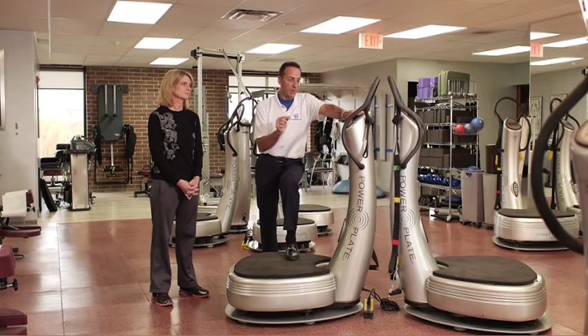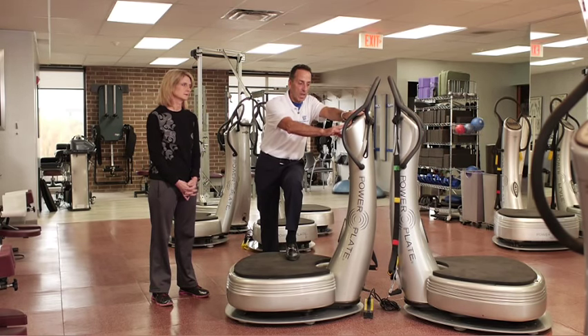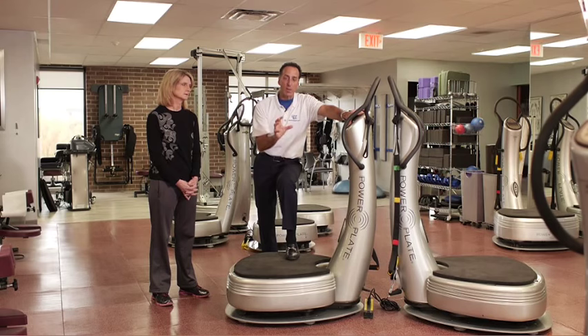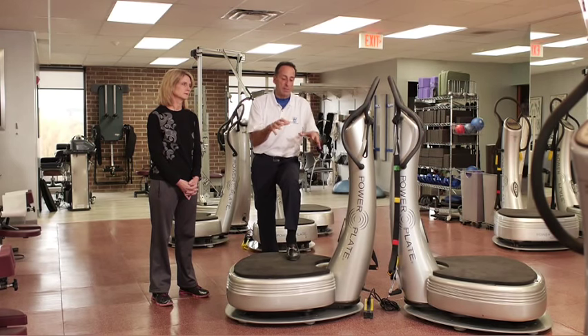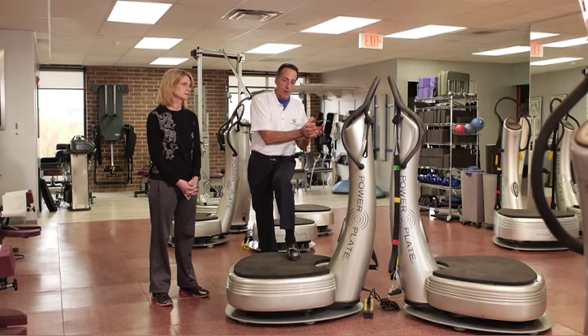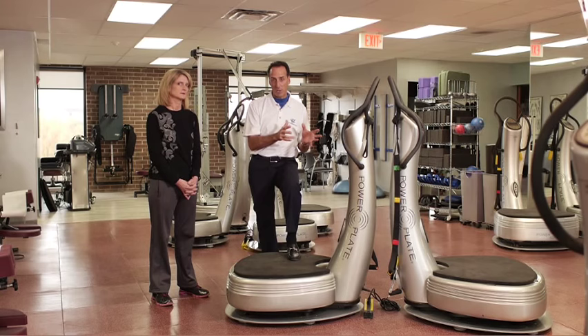That's the key for how this technology works, because when we're doing an exercise and we have it set at, let's say, 40 hertz — that means 40 times a second — we're getting the muscles to contract. That's the first thing that happens. The second thing that happens, we get 95% of the muscle performing the exercise in the contraction state, versus about 25% to maybe 40% in traditional exercise.